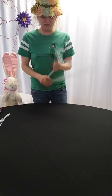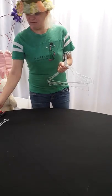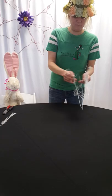So just to get started on this project we're going to need seven wire hangers, a couple zip ties and a cutter, and then a flower or spray paint at the end if you want to do that.